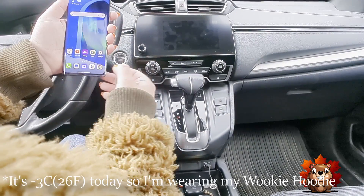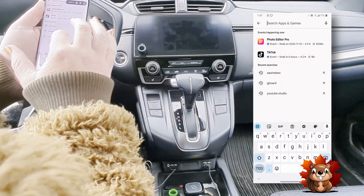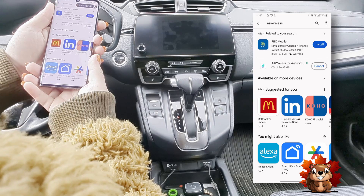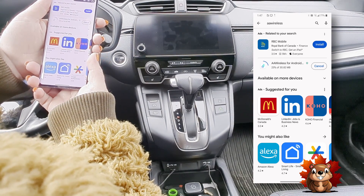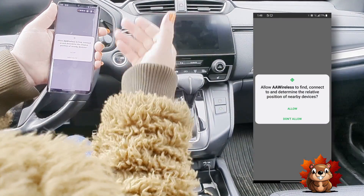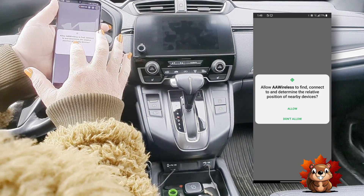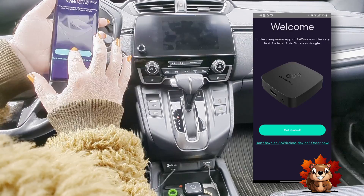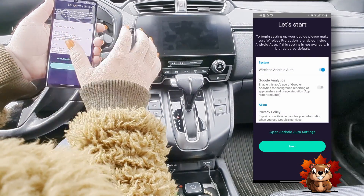First thing you're going to want to do is download the AA Wireless app. Install — it should only take a second; it's about 30 megs, so a very quick install. Once that's done, you're going to hit open. That'll bring you inside the AA Wireless app. You're going to allow it to connect to nearby devices. Press get started, and make sure the wireless Android Auto is clicked over.